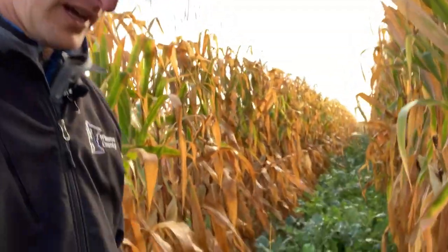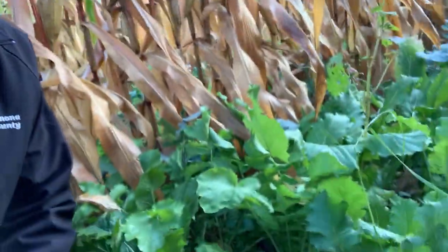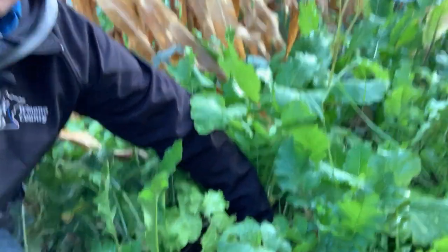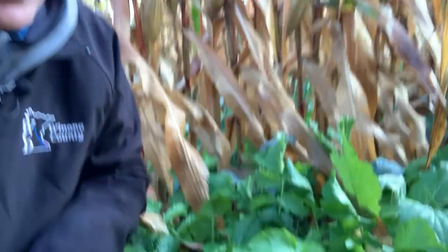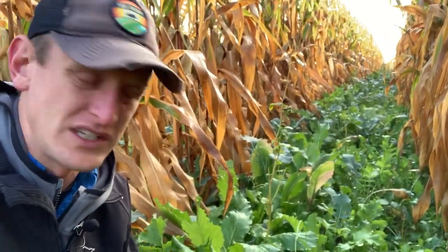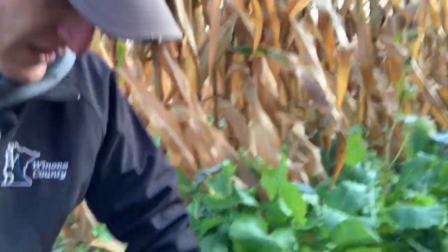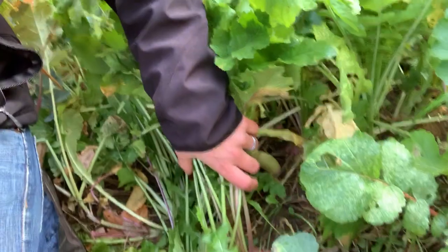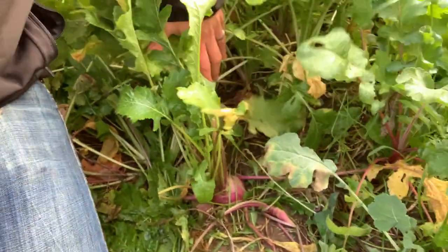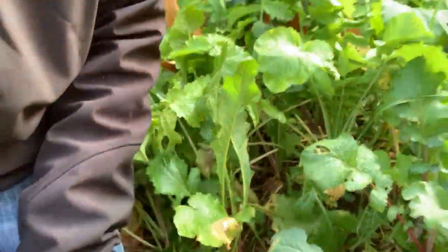So here we have some 60-inch rows and let's see if I can show you some of the biomass. We have a tremendous amount of biomass — 15, 20 inches of biomass. The mix was around 14 or 15 species. Here you have some buckwheat that is fully mature. Let's see if you can see — these have some really nice bulbs in here, some brassicas, radishes, turnips, some kale.